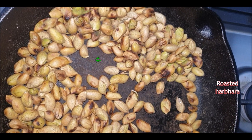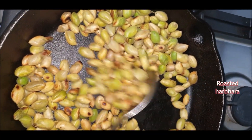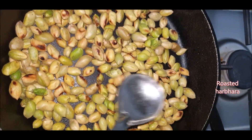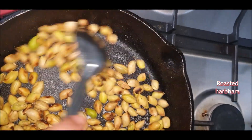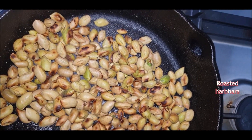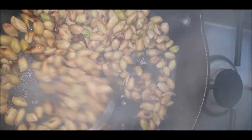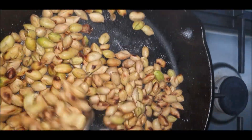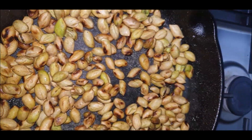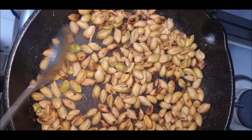Now let's look at the second recipe — roasted harbara. This is a very simple recipe and one of my favorites. I have taken harbara along with the pods and am roasting them on a pan. Make sure the flame is low while roasting. Add a little salt into the pan for flavor. I've also sprinkled a tiny bit of water so the evaporated salt water gets attached to the harbara pods. Continue sautéing until everything is dried up and the harbara are really crunchy.